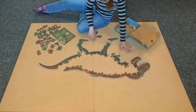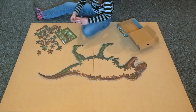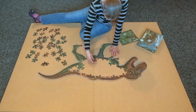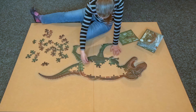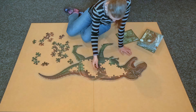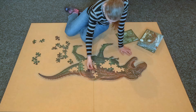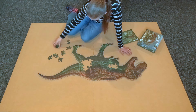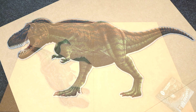Tyrannosaurus Rex means king of the tyrant lizards. Henry Fairfield Osborne, the president of the American Museum of Natural History, gave the dinosaur this name because it is by far the largest predator to date. The T-Rex may have weighed between 5,000 and 7,000 kilograms — heavier than four cars. It lived between 68 and 66 million years ago in the late Cretaceous period, at the same time and place as the Triceratops and Ankylosaurus.